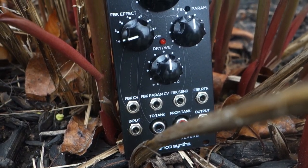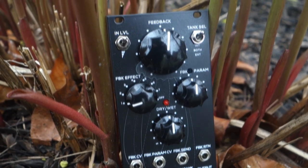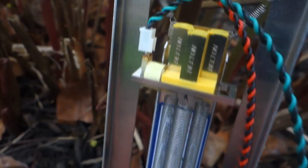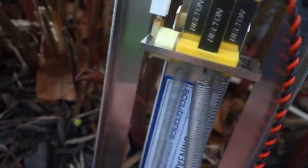Effect parameters can be controlled manually or by CV. This is incredible — it even has a bacterial-based audio compressor. All in 12 HP with a depth of 30mm.